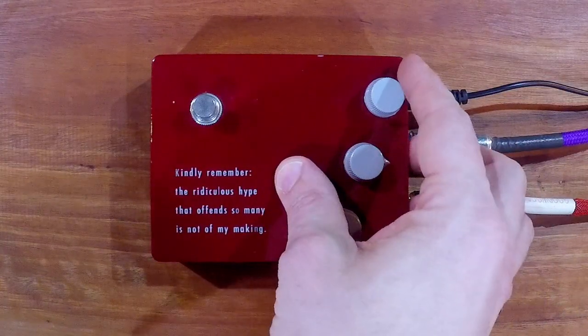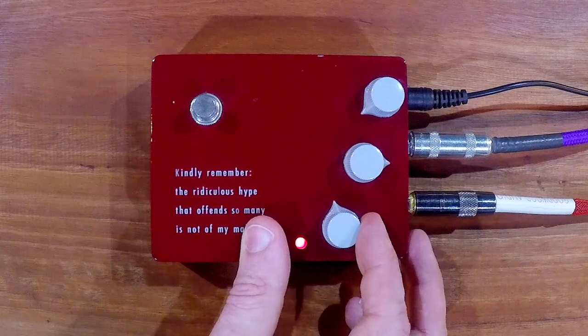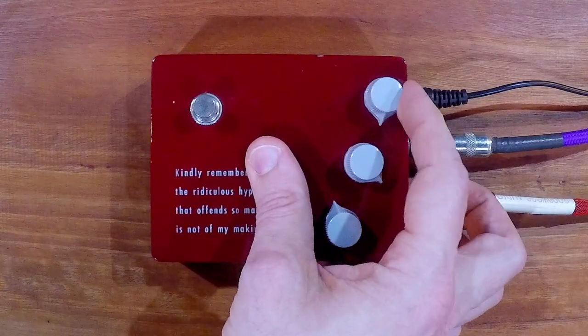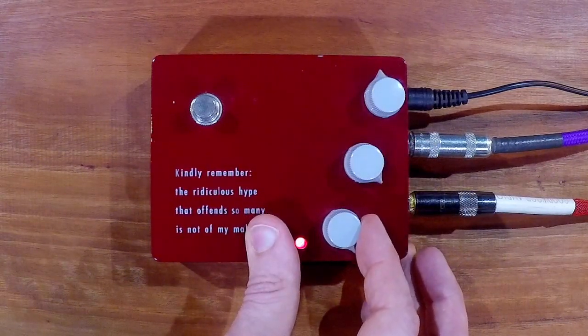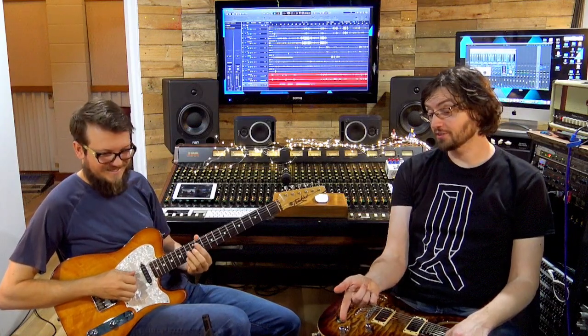It really sounded different — completely different switching it on and off. On does sound better. Let's go through gain range with clean. So this is basically where the gain is off — we're just driving the front end, so it's actually coming from the amp. Because I'm really cranking it.